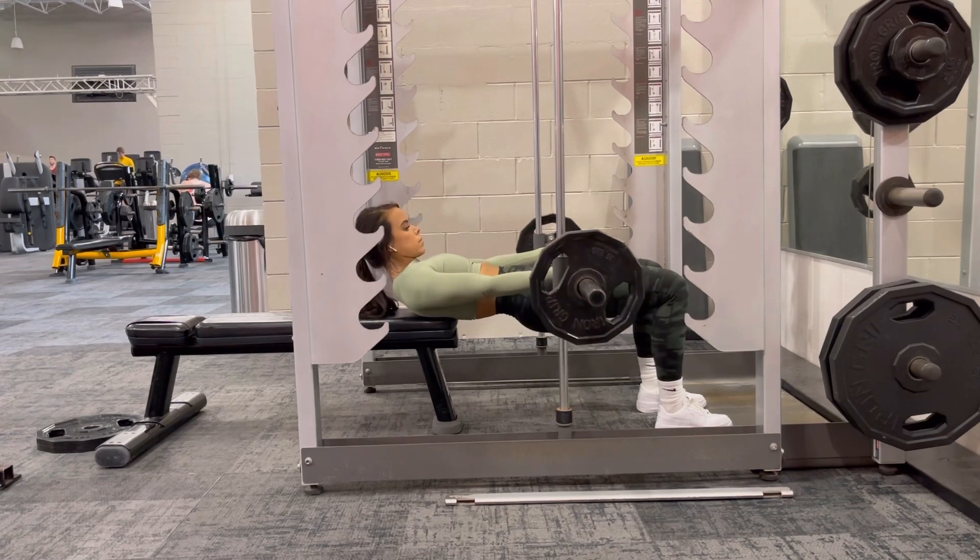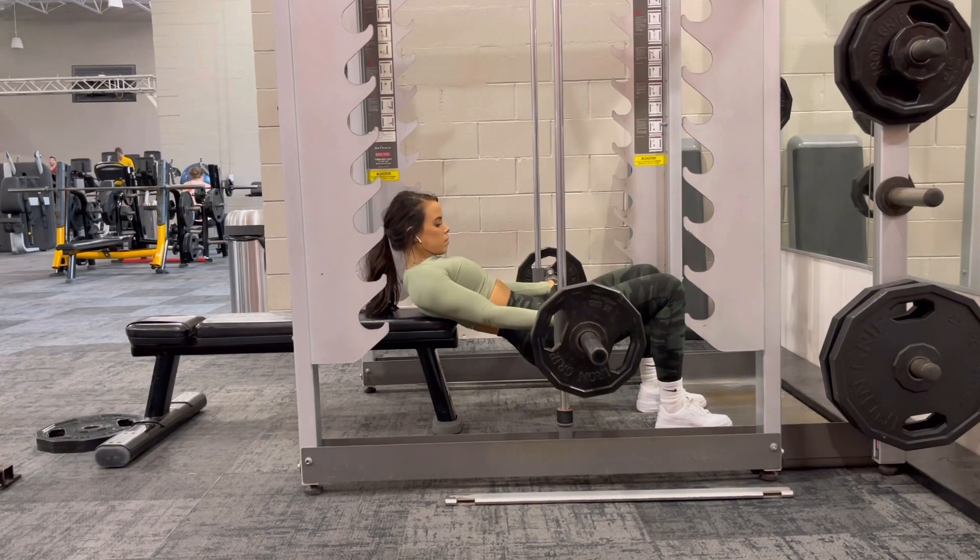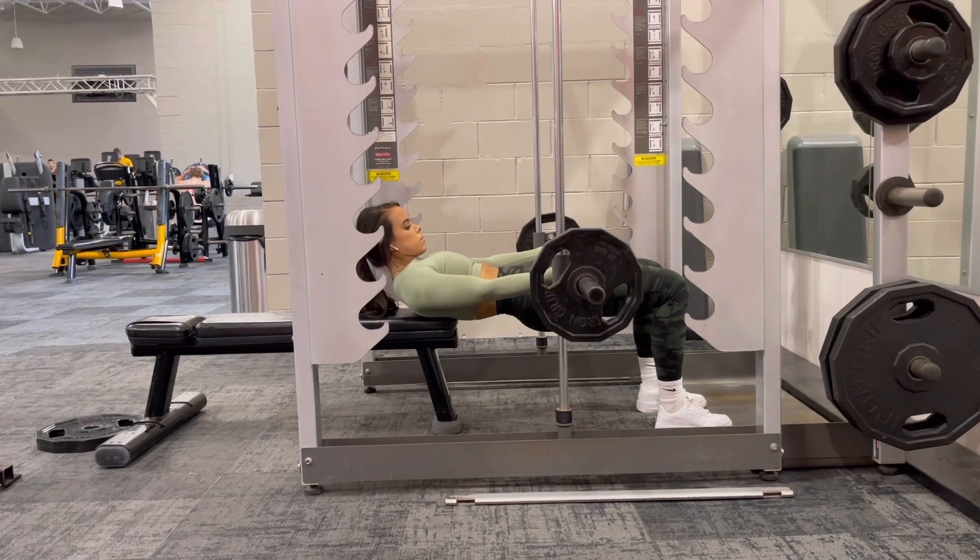If you notice that the bench is kind of scooting away from you, I recommend placing a plate there so that your bench doesn't move.